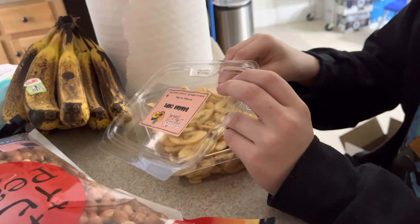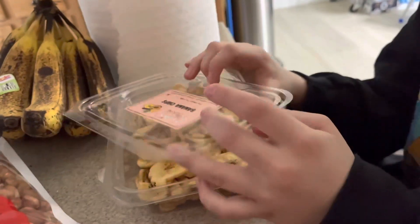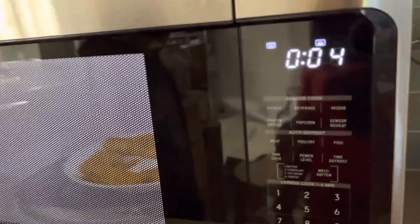10 minutes later. Looks like it's almost done. 5 seconds left.